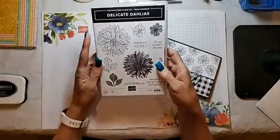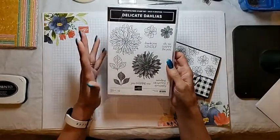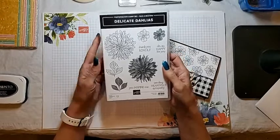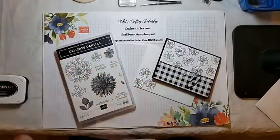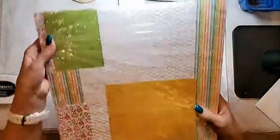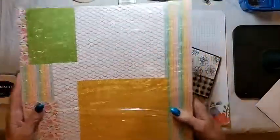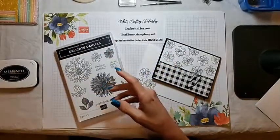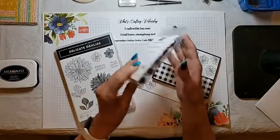We're going to use the Delicate Dahlias stamp set tonight. This is a free set with Sale-A-Bration celebration. It's a photopolymer stamp set — a two-step stamp set if you wish, but we're just going to be single stamping tonight. In addition to the stamp set, we're going to use the Pattern Party DSP, which is a package of host selection DSP from the annual catalog. And the Memento Tuxedo Black ink and the Black and White Baker's Twine from the Baker's Twine Essentials Pack.